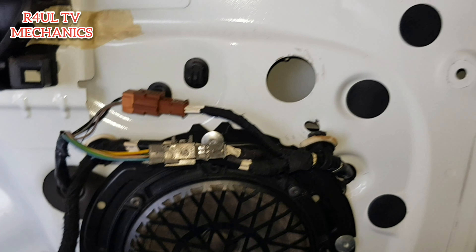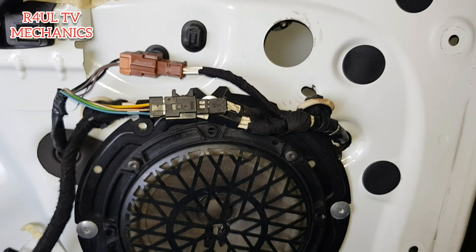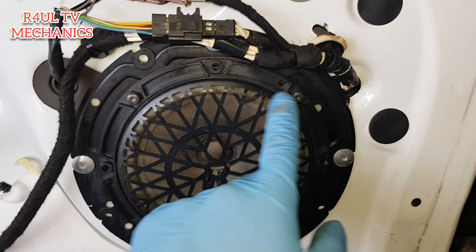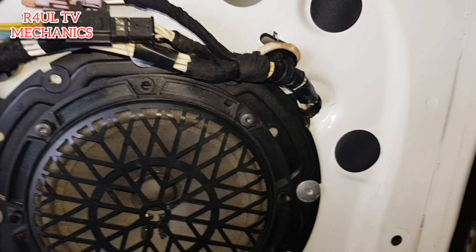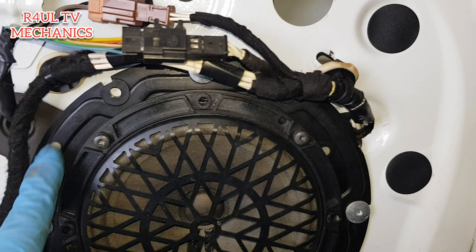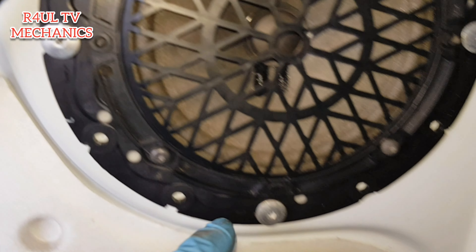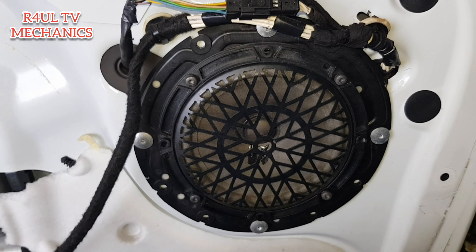The next thing is — and it's absolutely stupid how they've designed this — we're going to take the speaker off. There are little Torx screws here, Torx 20 or 25, take all four off, the speaker will come off. Then this little bracket here — I think it's riveted on, as you can see — riveted on, riveted on. Let's take the speaker off and go from there.